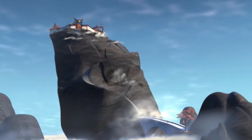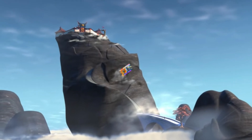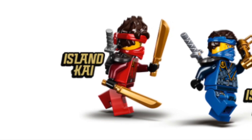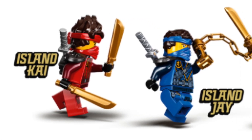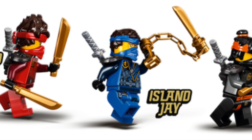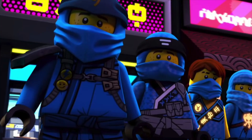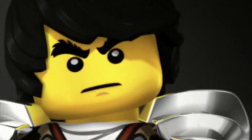Hello everybody, Neil here from the 4 Corners. Welcome to a video where we'll be talking about the Season 15 Ninja Suits. The reveal for a new set of ninja suits for an upcoming Ninjago season, whether it's official or unofficial, is always a huge event for us Ninjago fans. Today we have three new suits to talk about: one for Jay, one for Cole, and one for Lloyd.